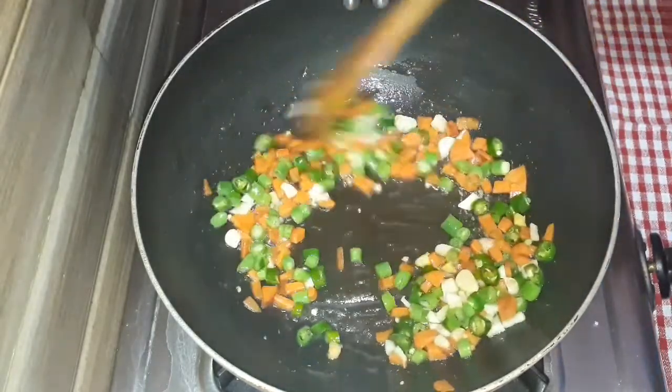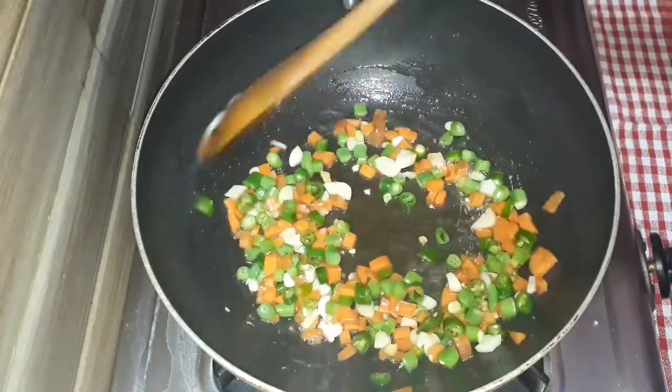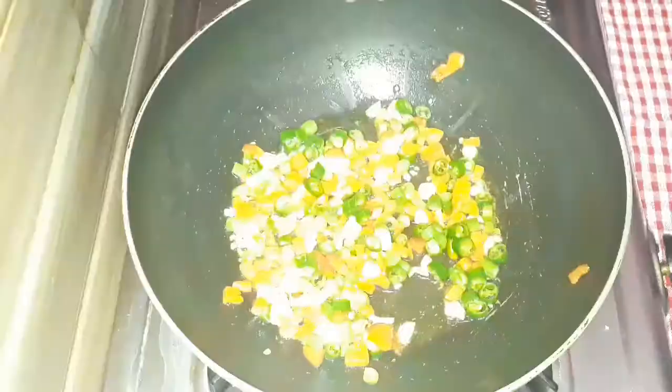Let's fry this for 2 minutes. We fry it.